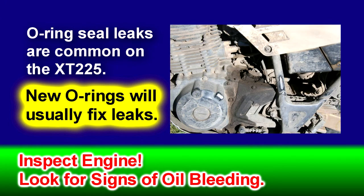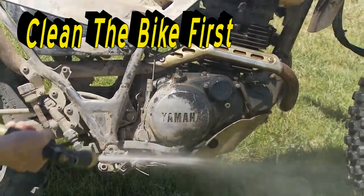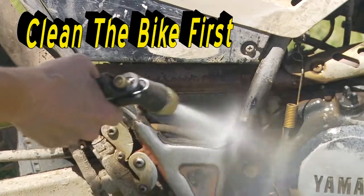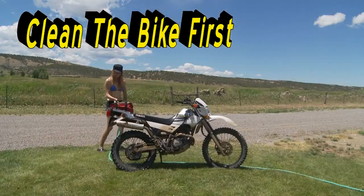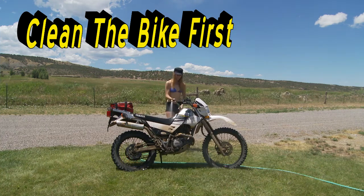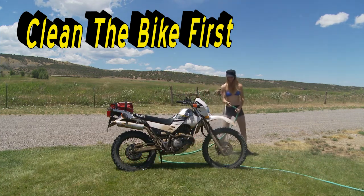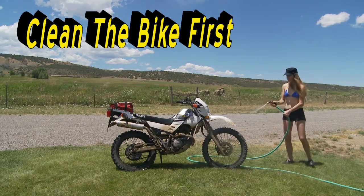Always keep an eye on any leaks and deal with them based on severity. If you have been operating your bike in muddy or dirty conditions, it's best to clean it before undertaking any maintenance. Be smart and take a few extra minutes to perform this task. Dirt left on the bike can break loose and inadvertently wind up inside the engine where it could do damage. It can also contaminate threads and cause seals to leak.